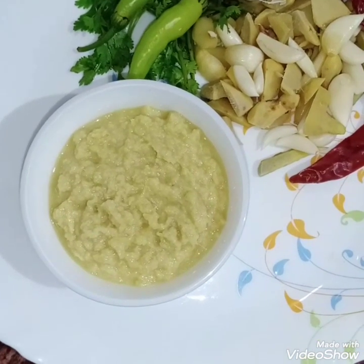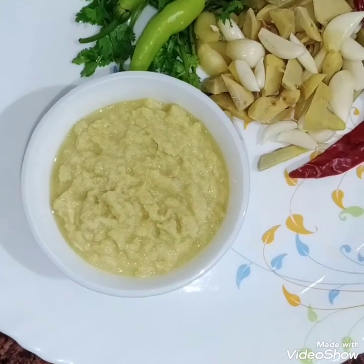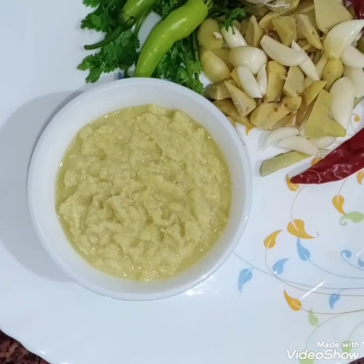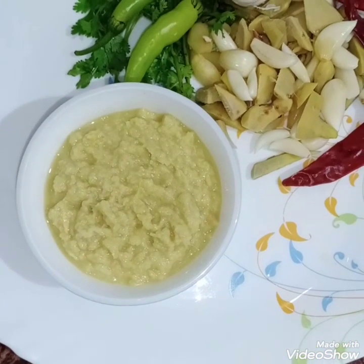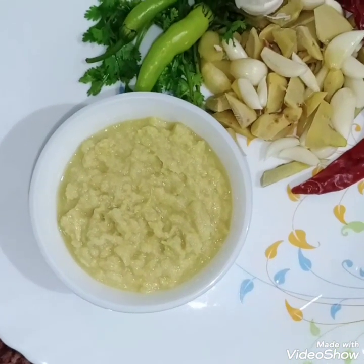Hello friends, today I have a very useful tip for you. I will tell you how to store paste for a long period of time. If you store it properly, it will stay fresh.